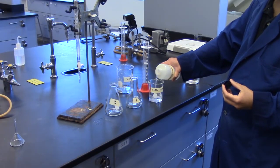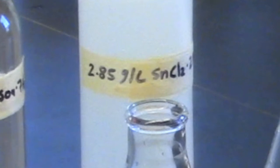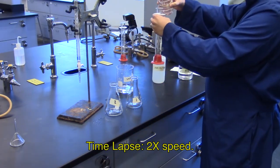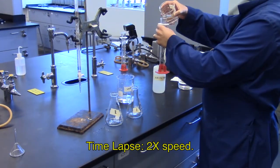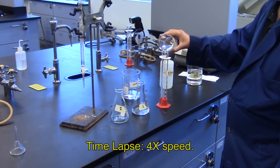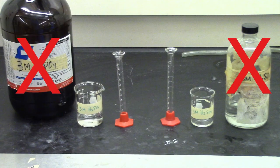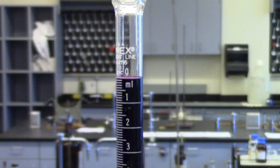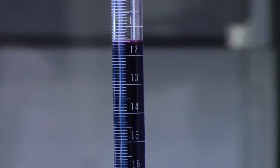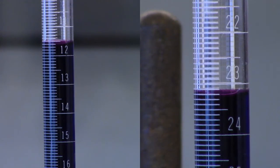Next, obtain 125 milliliters of tin(II) chloride dihydrate solution and record its concentration. Rinse the 100-milliliter graduated cylinder with distilled water, then with two 5-milliliter aliquots of tin(II) chloride dihydrate. Measure out two 50-milliliter aliquots into two flasks. Unlike before, do not add sulfuric acid or phosphoric acid. Record the initial burette reading of the potassium permanganate solution. Titrate until the light purple-pink endpoint and record the final burette reading. Repeat for the second tin(II) chloride dihydrate sample and record initial and final burette readings.